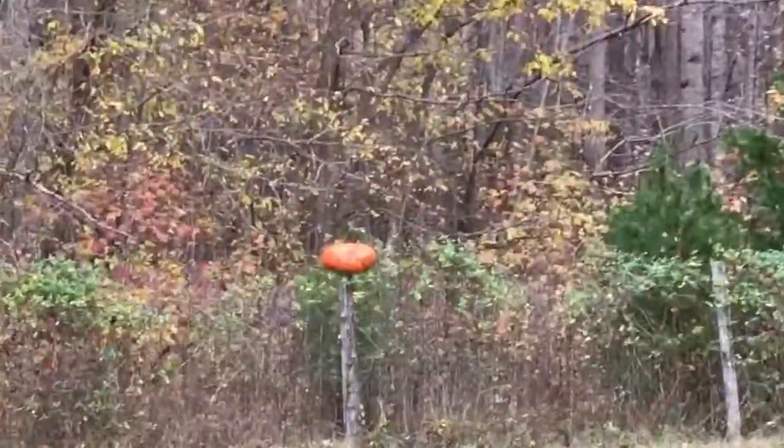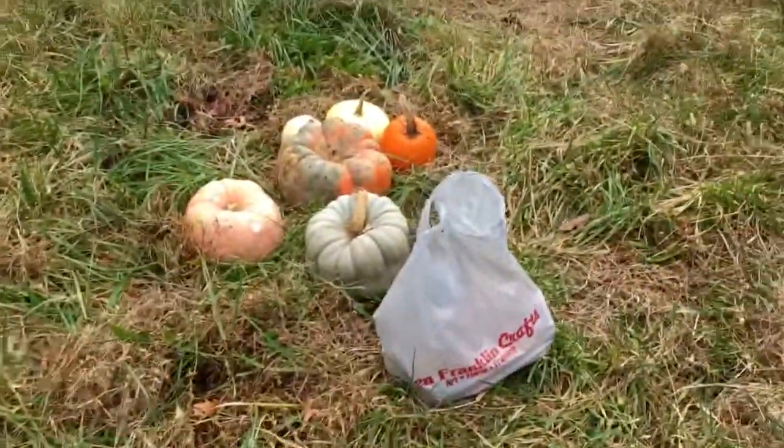We have one, two, three, four, five, six little gore-looking things — like little pumpkins — and we're gonna shoot those for skeet, so it's gonna be lit. I'm gonna get these pumpkins set up and get right back to you. Okay guys, I have one pumpkin set up over there as you can see.